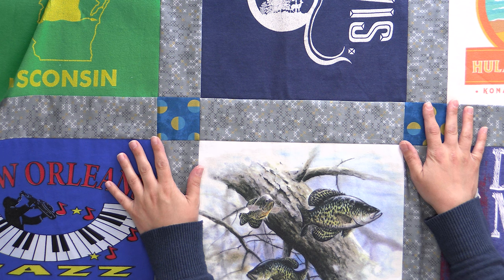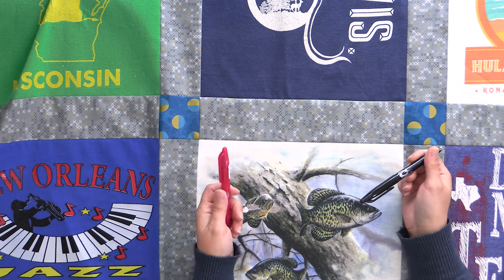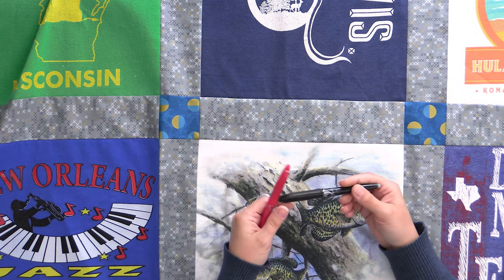So when I left you, we had just finished assembling our quilt top. What we need to do next is prepare it for quilting, and the first thing we're going to do is mark our quilting lines. I'm gonna use a couple of different tools to do that. The friction gel pens are my primary tool of choice when it comes to marking fabric.